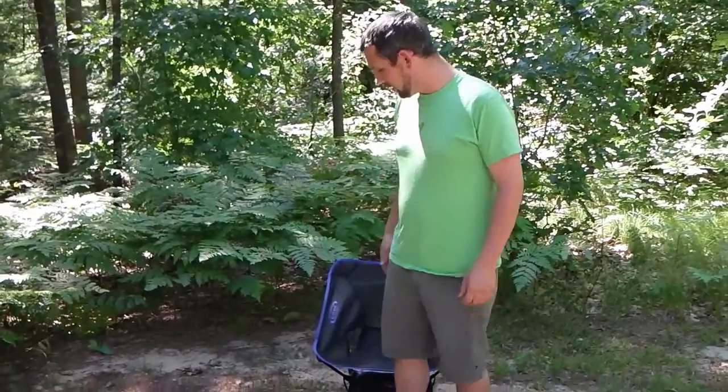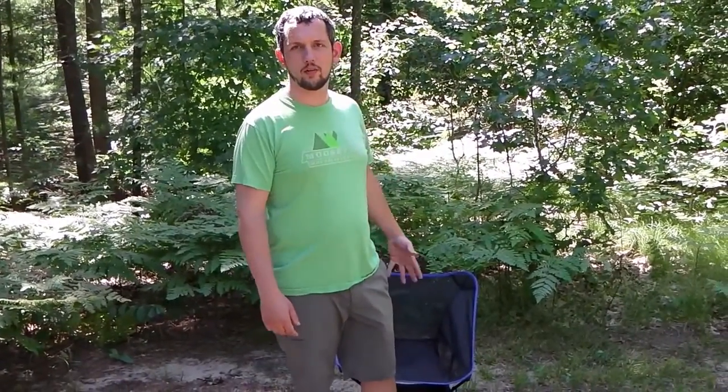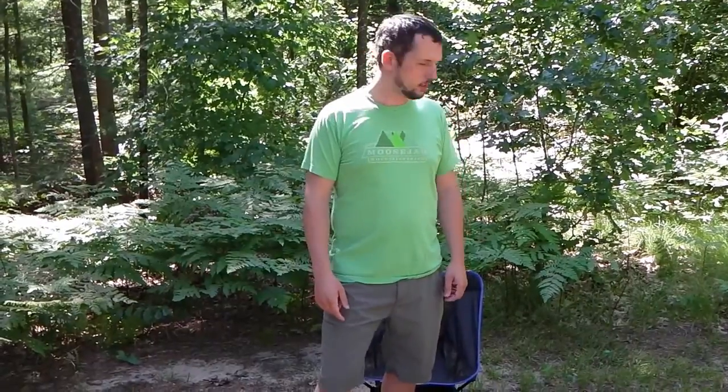That's a huge deal because a lot of times in other chairs when you go to get up, you've got to use both hands to push yourself off, and you might have other things in your hands that you have to get rid of just to get out of your chair. After having this chair over the main season of backpacking and camping with the family, I've actually found myself preferring this chair over the Alight Mantis. I have to admit I wasn't expecting that — I was expecting to be disappointed with the quality — but with the price and how comfortable it is, it's really hard not to like this chair.